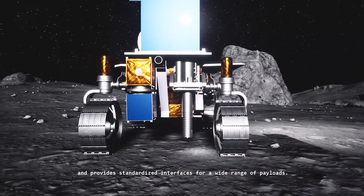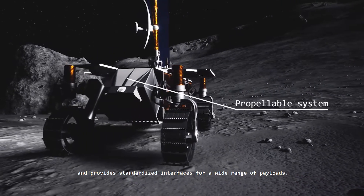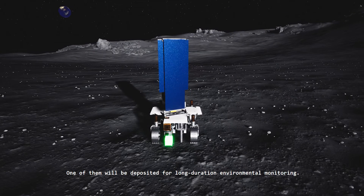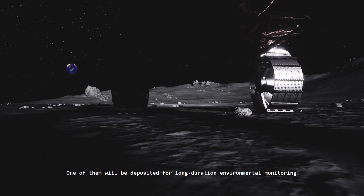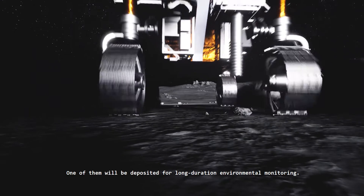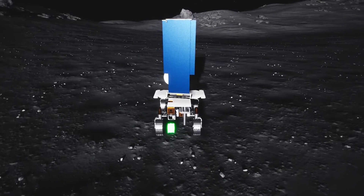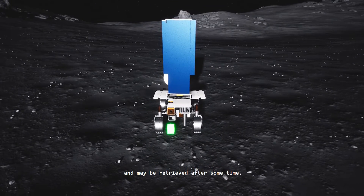It is designed modularly to adapt to different mission scenarios and provide standardized interfaces for a wide range of payloads. One of them will be deposited for long-duration environmental monitoring, unaffected by disturbances generated by the rover, and may be retrieved after some time.